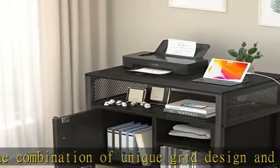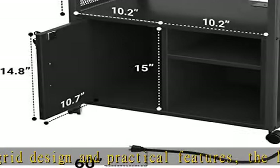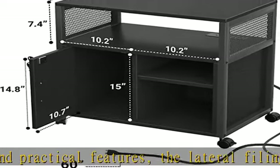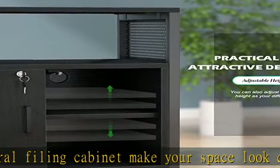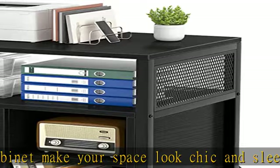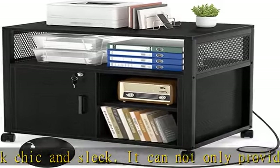Movable and easy to assemble: this rolling printer cabinet comes with four locking casters to move smoothly from room to room and adjust position freely, which can securely lock in place to prevent unwanted movement and add stability. It can also be fixed beside or under a desk. All accessories and detailed instructions are included, making it fairly easy to put together alone.